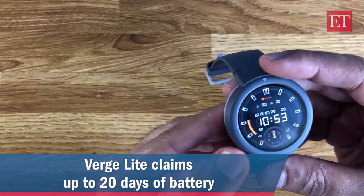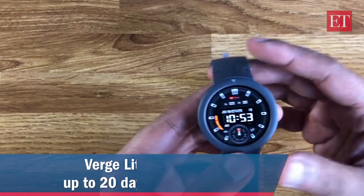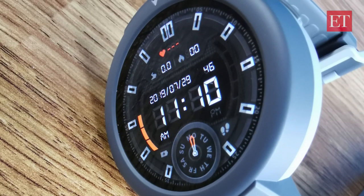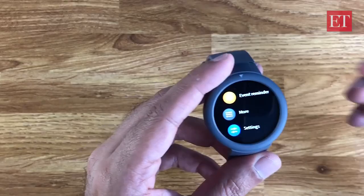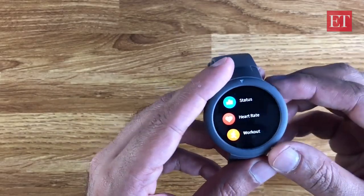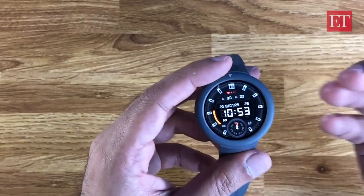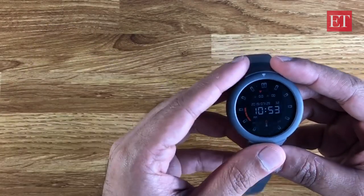Amazfit and Huami are claiming a 20-day battery life on a full charge with normal usage. That will come down if you're using active GPS — maybe 30 to 40 hours in that case. A 20-day battery life does sound very good; we will be checking that out in the full review. Otherwise, both watches have very similar features: notifications, alarms, reminders, and music control from your phone.